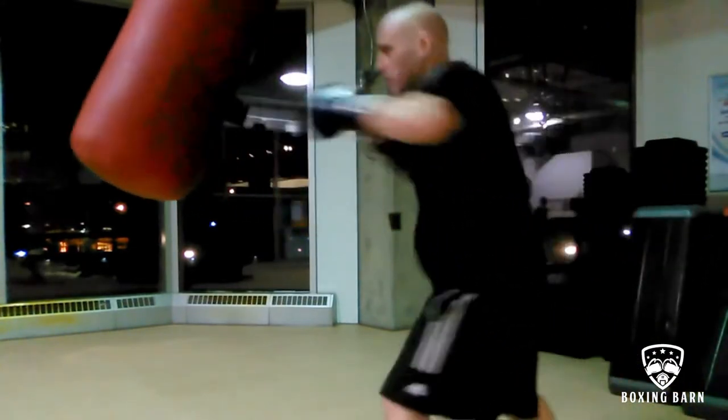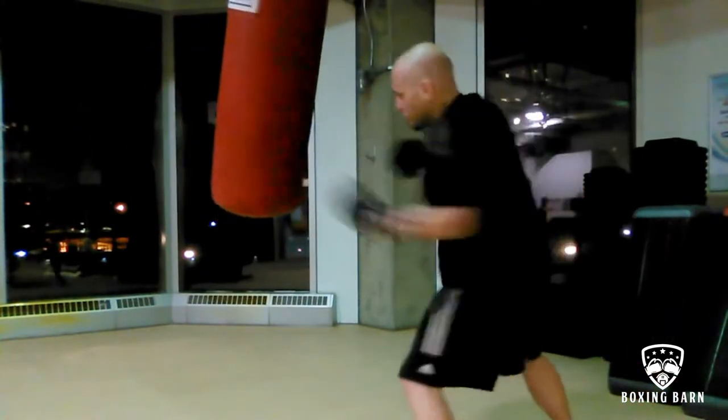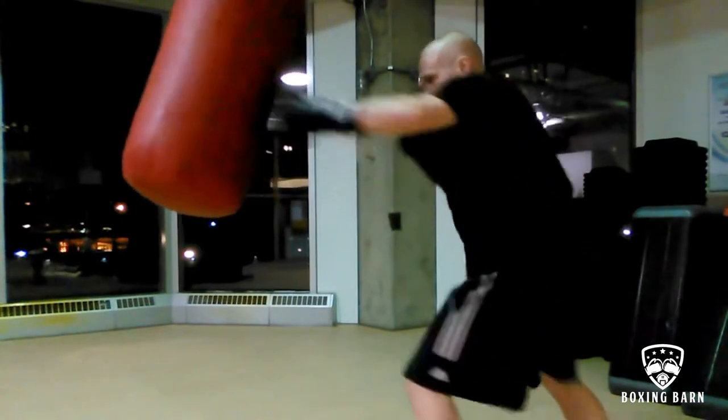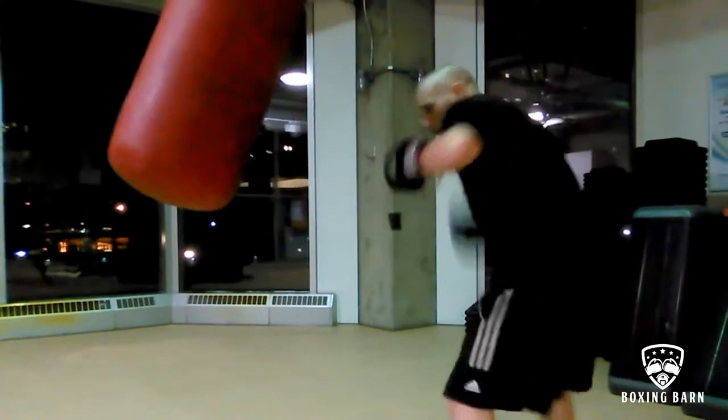Round eight, hand speed and punch volume. Short, quick punches just to get the looseness, speed, and fluidity in my hands. Nothing particular — just let my mind go free and let my hands go.